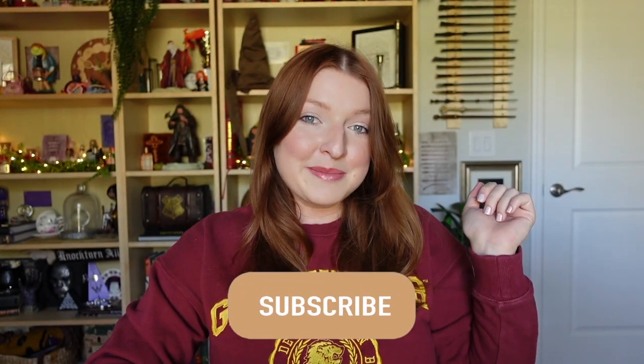Hi everyone, welcome back — or welcome if you are new! I am so excited for today's unboxing. We have a wizarding trunk to unbox, but it's not just any wizarding trunk subscription box — it is the Keep Collecting Box. Before we get started, if you haven't done so already, go ahead and hit the subscribe button and become a part of my magical friends. Let's get into the video!